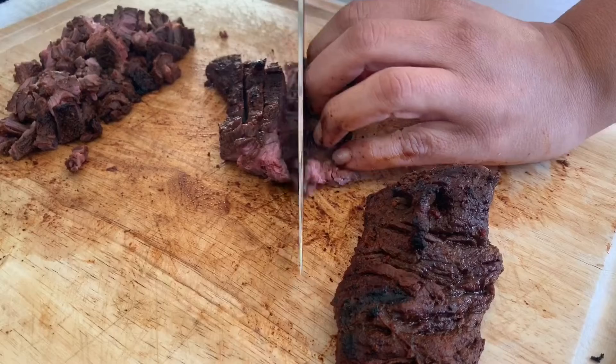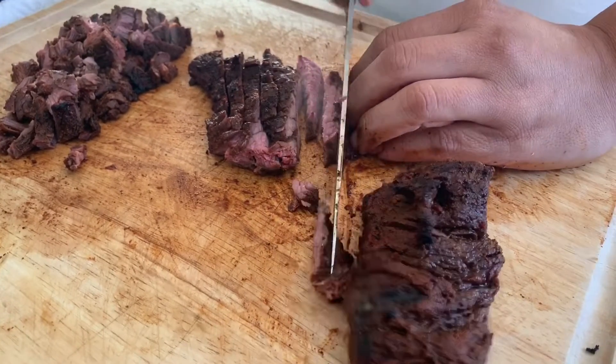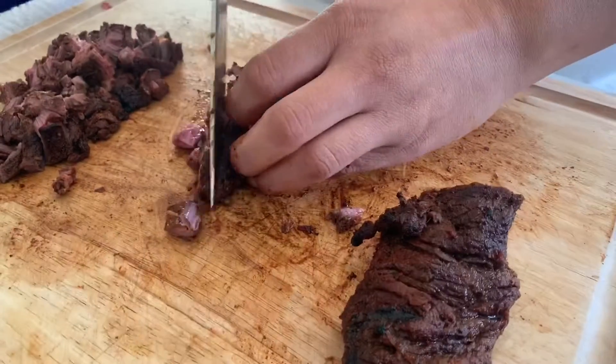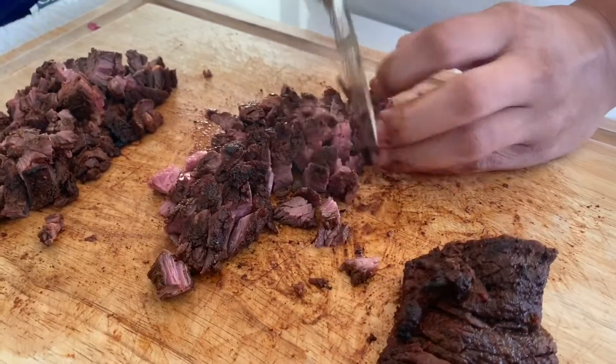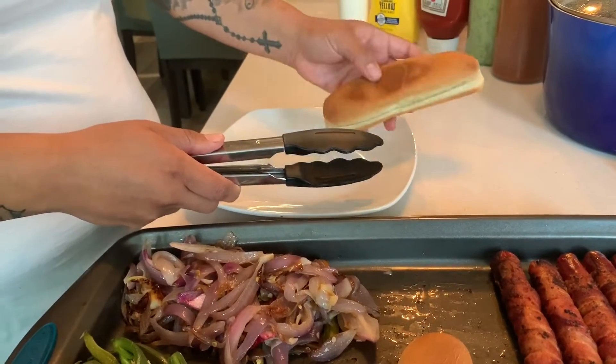Chop it up small — don't forget, pretend it's for tacos on a really small tortilla, but it is actually going to go on the hot dog.